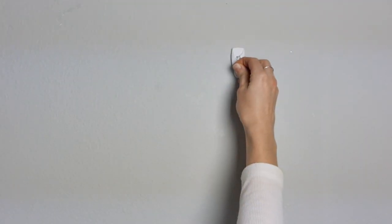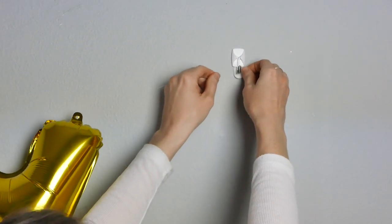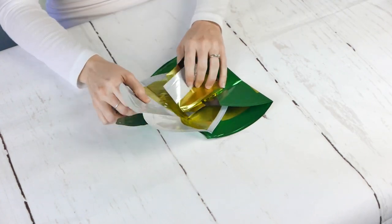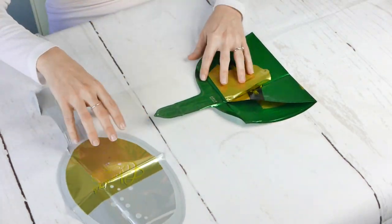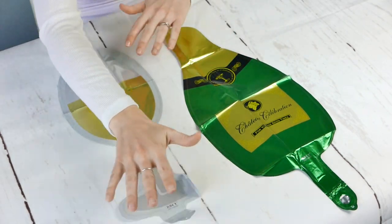So here we're just using some of these hooks that you can buy at Walmart or Target. They come in different sizes, but you can find a small size for this because the balloons are not heavy. So we actually sell this pack of two 14-inch wedding champagne bottle and a little goblet foil balloon set.